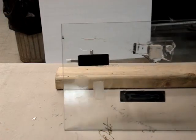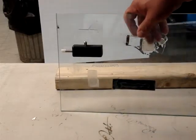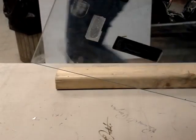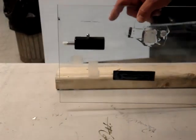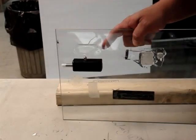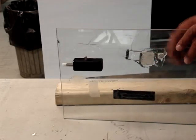This is Scotch-Weld DP 100 Plus. The latch body's been scuffed with 60 grit sandpaper, and we used a little too much glue on that. Sat 24 hours, not in the hot room. Cleaned with denatured alcohol instead of isopropyl alcohol.